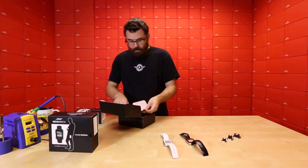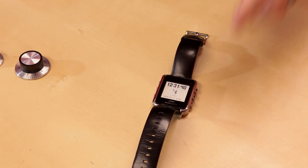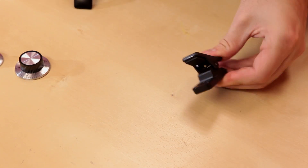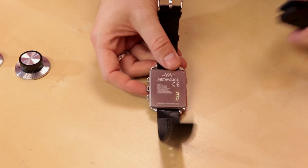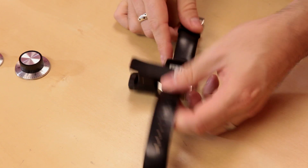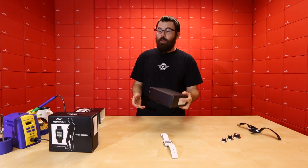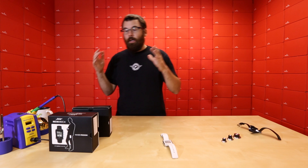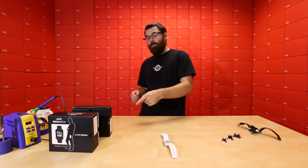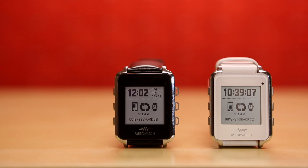It comes with a USB cable and a little clip that actually clips onto the watch itself. There are some little teeth at the bottom that match up with pins on the watch, and now you've got a charger and a programmer — you can connect this into your computer and program it or charge it. Each one of these watches actually comes with a serial number for the TI Code Composer library, so you don't have to buy any software. You can just use the serial number that comes on each one and start programming and hacking it in Code Composer.